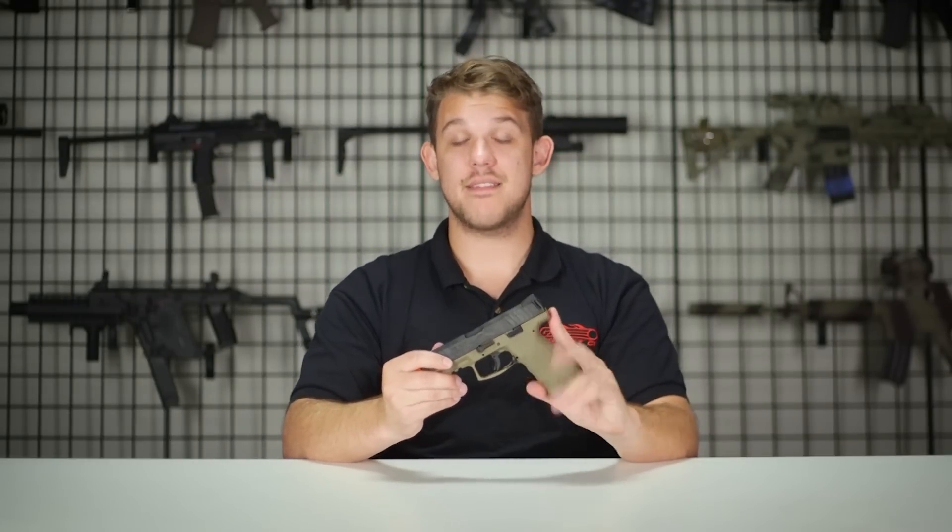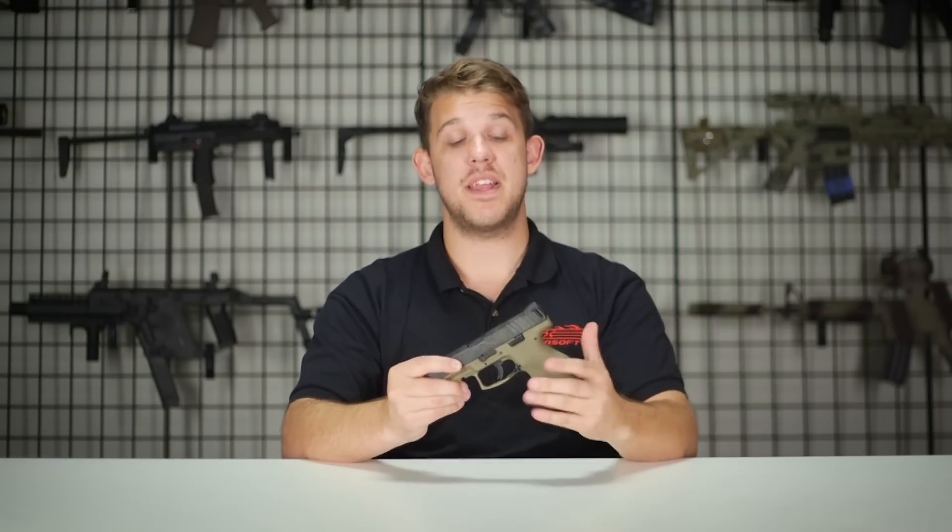How's it going guys and welcome to another episode of GITV. In my hands is something that I am very excited to talk about and a gun that I have been anticipating in Airsoft for quite some time. This is the H&K VP9.